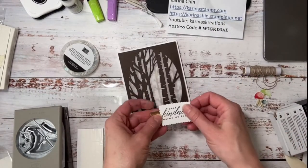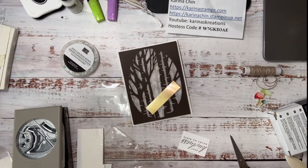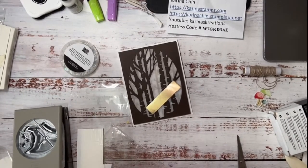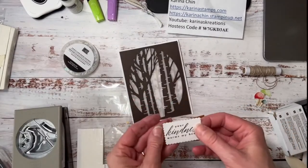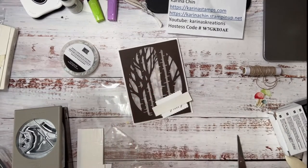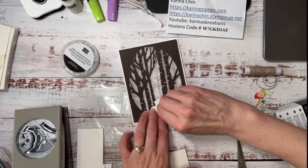I have pre-stamped my sentiment, so let's just put that on. If you're wondering where the sentiment came from, it came from Perched in a Tree, which is the coordinating set to these dies. I really wanted to show you that you don't need the stamp set to make super cute cards with this set. And then we just need a couple of Stampin' Dimensionals and my card is almost done. What do you think of the projects today? Thumbs up, thumbs down.